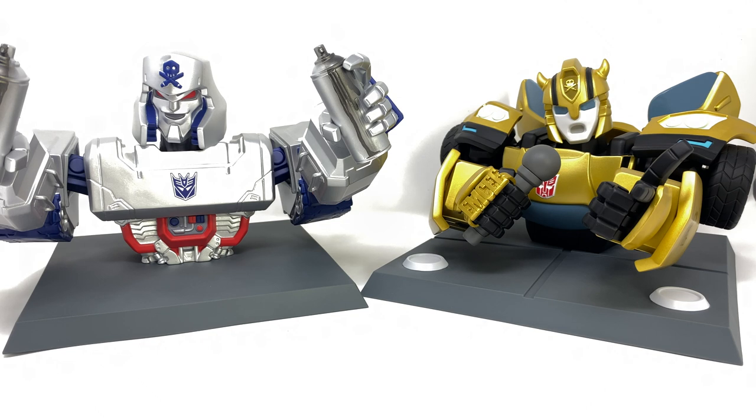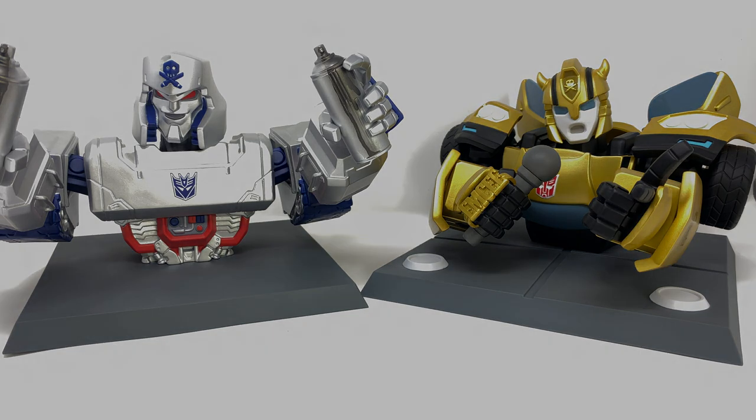I want to say a massive thank you to Mighty Jaxx for sending these two pieces my way to unbox and review. I really hope you guys enjoyed taking a look at these as well. I'd love to know your thoughts down in the comment section below. Check the links in the description box below for those who wish to check these out on Mighty Jaxx's site. Thanks for watching, and until my next review, I'll see you then.